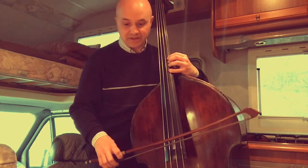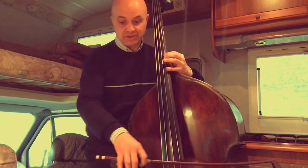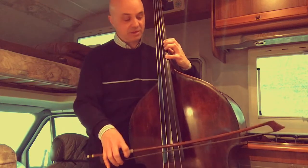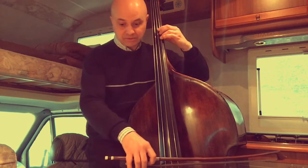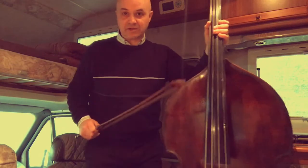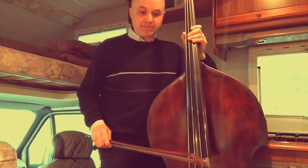E così via. Andando indietro ancora, mi trovo Mi bemolle. Lo scambio era tra Mi bemolle prima col primo dito, scambiandolo in modo che mi trovo poi il Re col terzo dito. Potete tentare di affrontarlo in questa maniera per chiarirvi un po' le idee. Anche questo, come tutti, è da eseguire poi anche sulle altre corde.